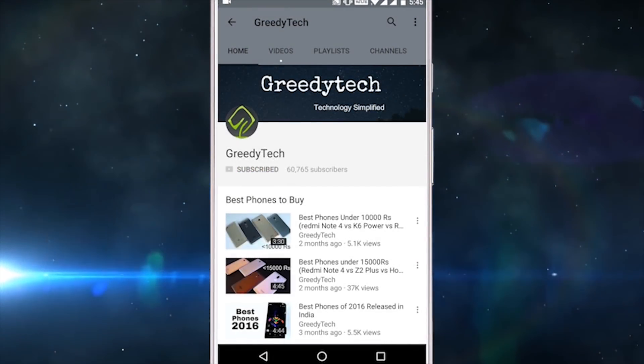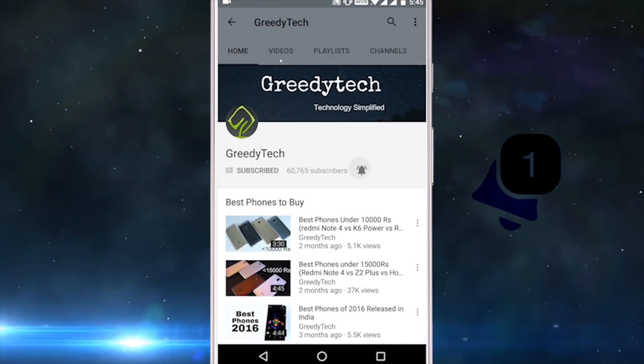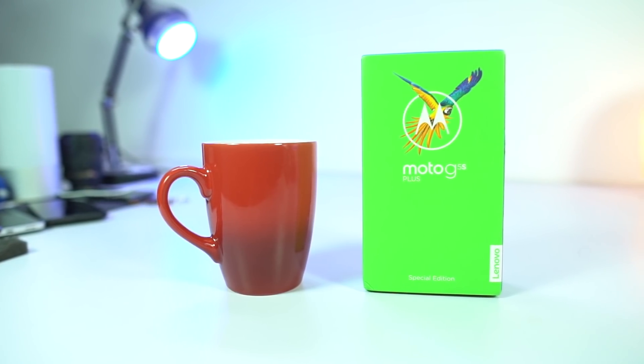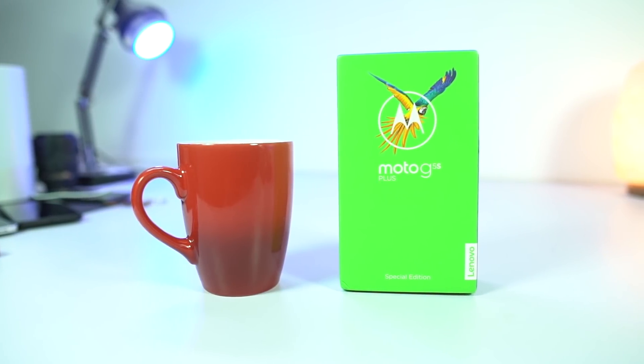Hit that subscribe button and the bell icon beside it to check out our latest videos before anyone else. Hi there guys, I am Nikhil from Greedytech and this is the unboxing of Moto G5S Plus.